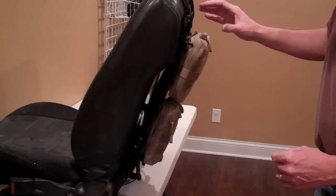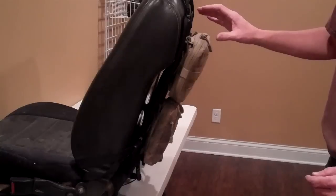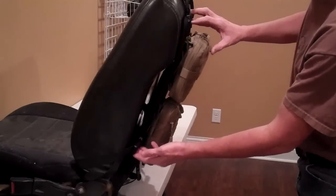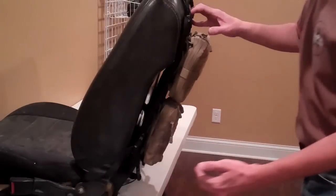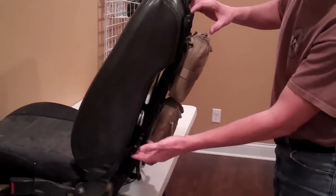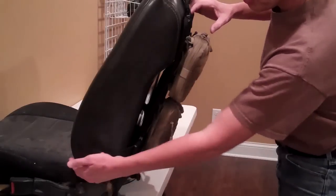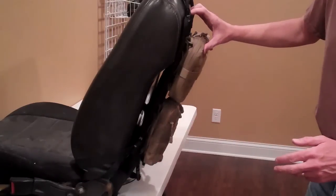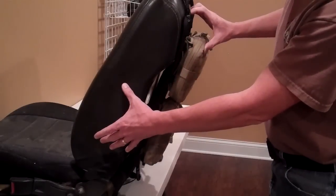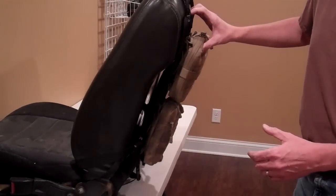You'll also notice that other companies that have attempted to market seat back panels only offer a sewn-on strap that goes around the seat, whereas what we do is offer three straps which will go under the hinge and around. So therefore, you're not interfering with any side bag safety devices when used properly, and it's also not interfering with seat belts or anything else.